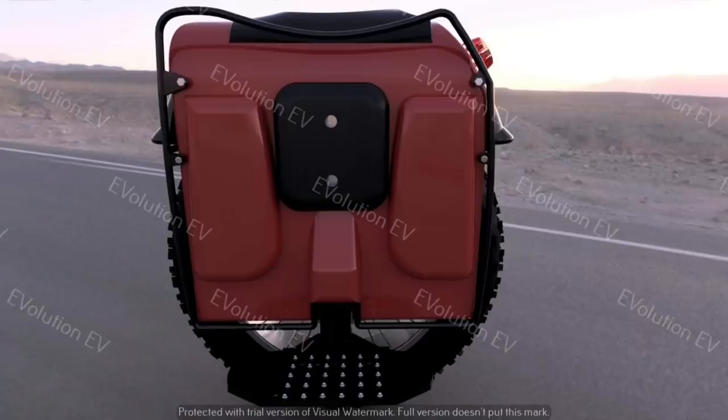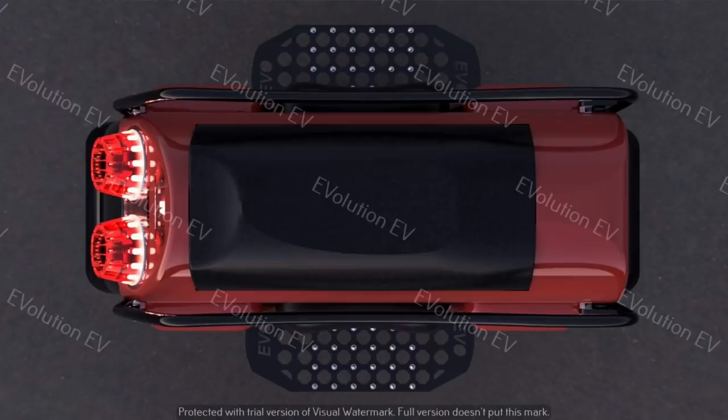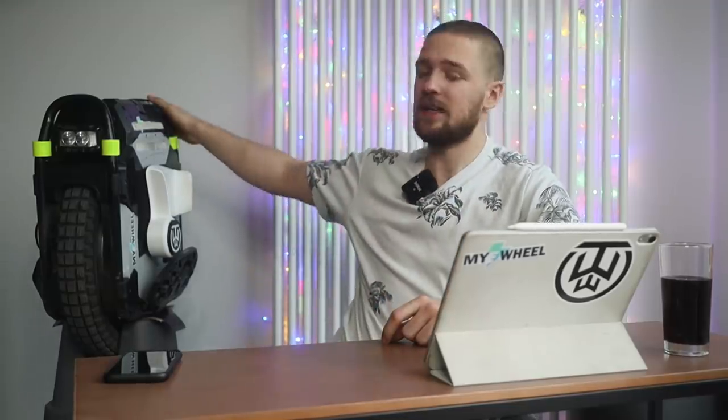Brian is a very open person for community feedback and is willing to expand or change features based on what riders need. The power pads appear to be built into the plastic elements, though it's not entirely clear what's behind them since the battery is more centered. The tail lights look pretty amazing — I've seen these on modded scooters and they're really bright, which is something we need in the EUC world.